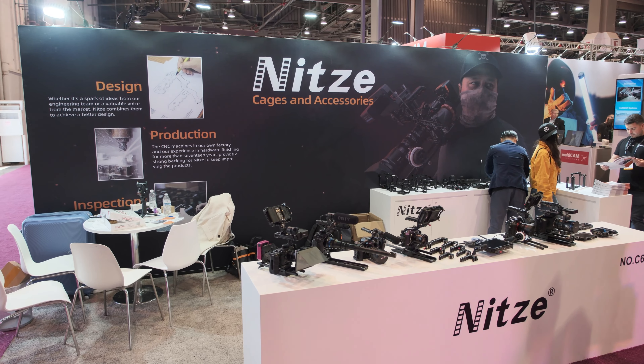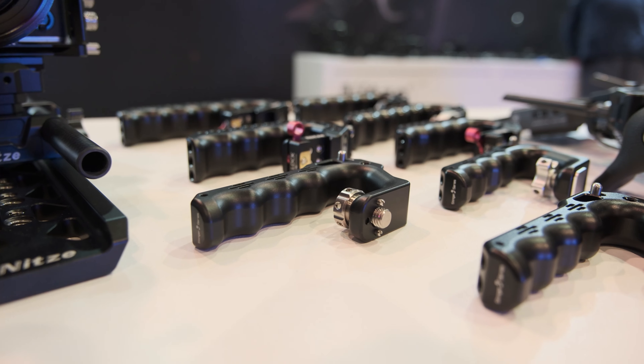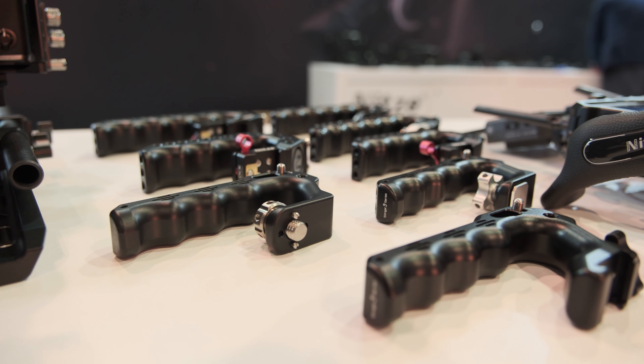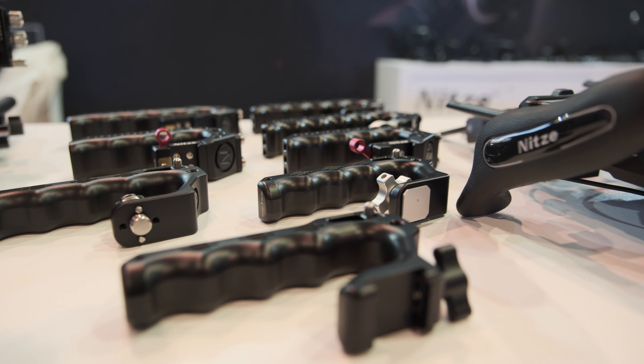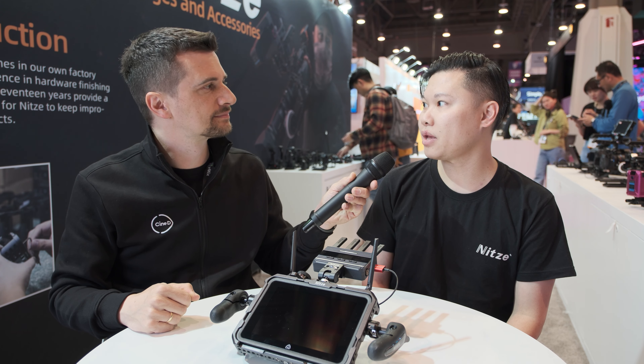We founded our brand over 10 years ago. We have our own factory with our own design and development team, as well as over 18 years of metal processing experience. Over the past decade, we make camera cages. Our brand covers Blackmagic Design, Fujifilm, Canon, Nikon, Panasonic, RED, Sony, and Z-CAM.